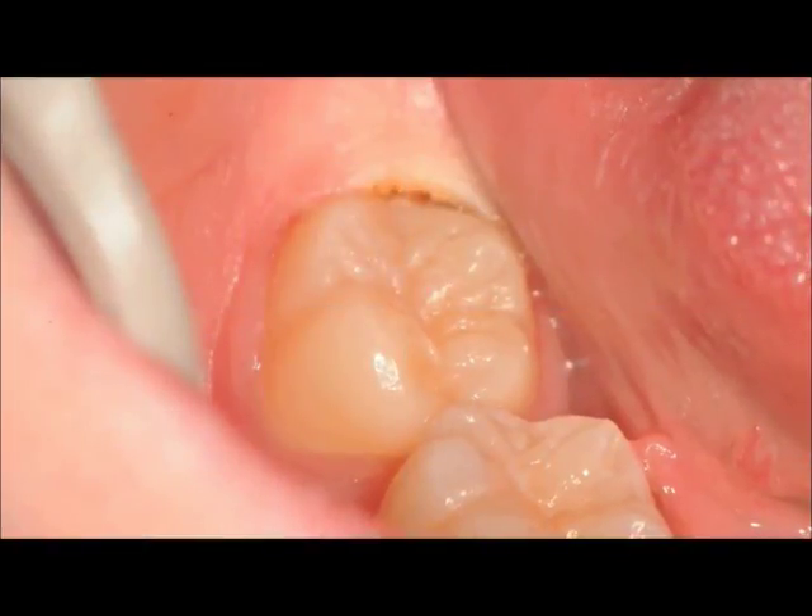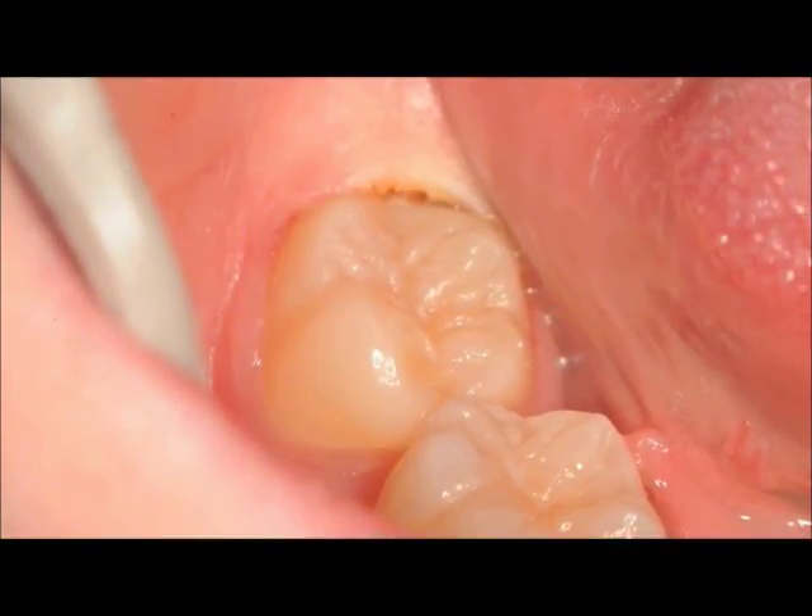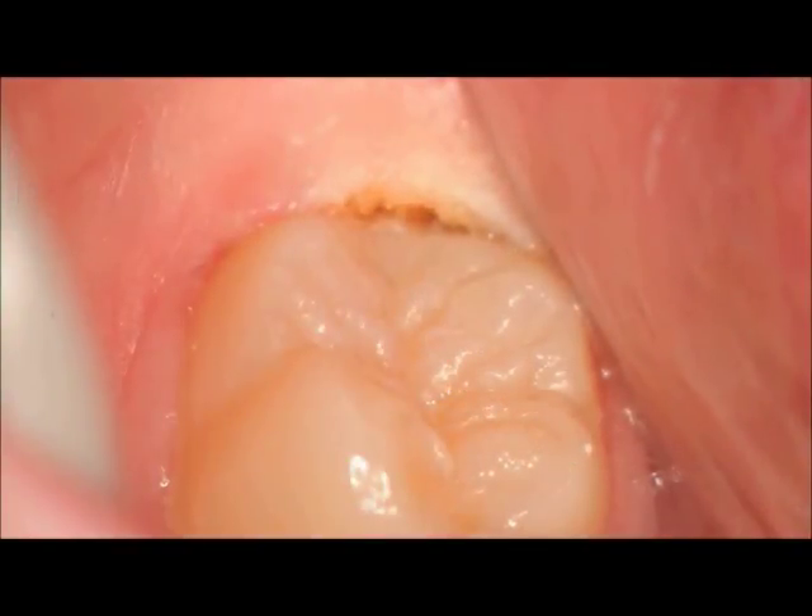And you can see the result here at medium magnification, immediately post-operative and at high magnification.